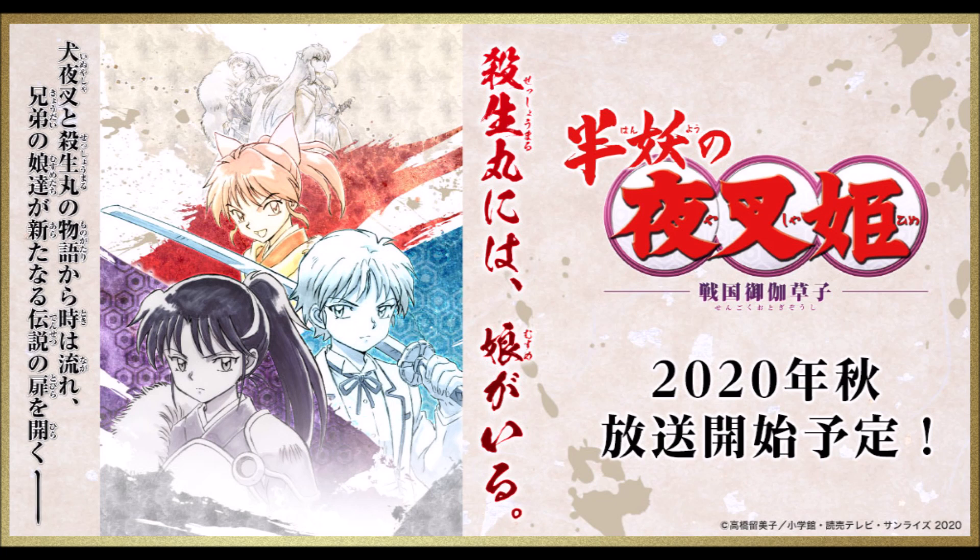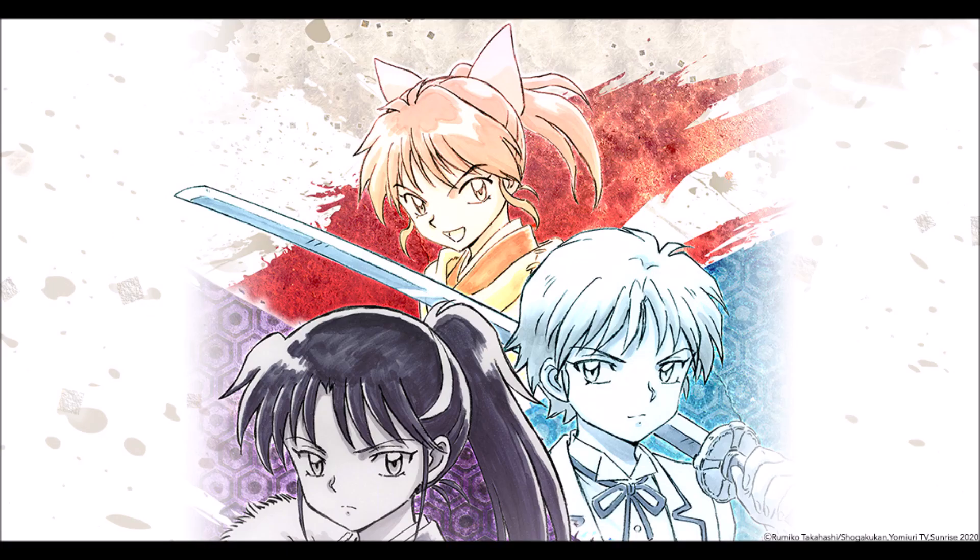This sequel is really a big deal to the fans, and it's like a dream coming true. I can really see these characters having their own different transformations, and I'm curious when and how they would happen. I am very pleased with the character designs created by Rumiko Takahashi herself. Thank you for listening.